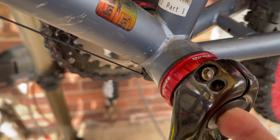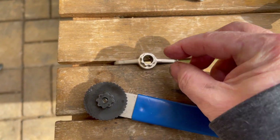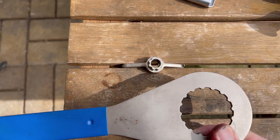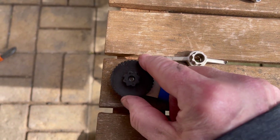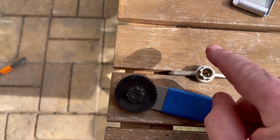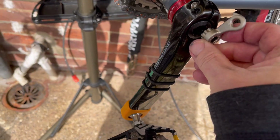There we go. Here are two tools you can use: there's this tool, or there's this tool that comes on the end of the bottom bracket tool. This section here is for tightening your tensioning device — we'll use this one. Fit it in the hole.